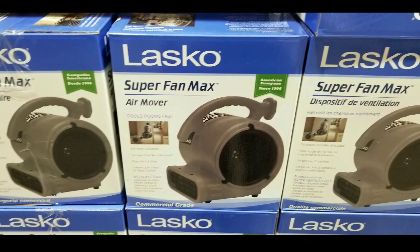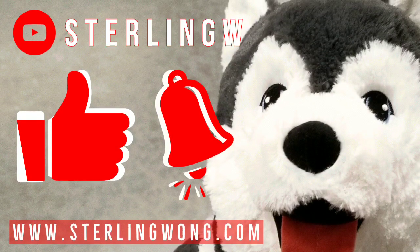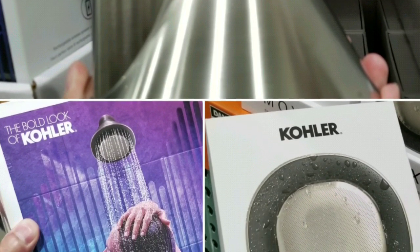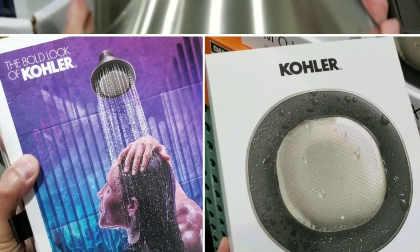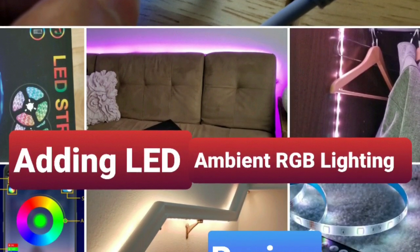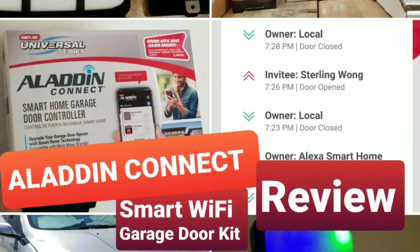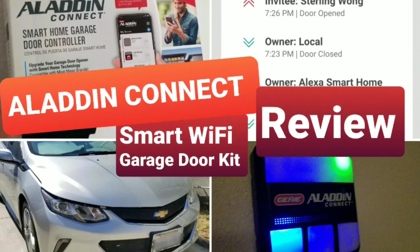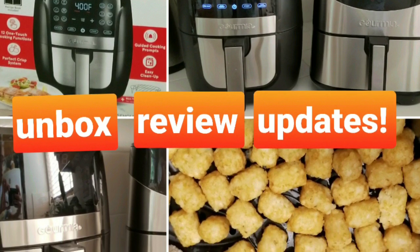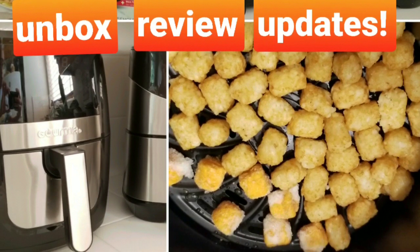Please like and subscribe to see more Costco finds and other fun videos like this. Hit the bell button and leave some comments below if you have this fan or similar fans. I post about Costco finds for recent sales and other fun stuff, as well as DIYs for the house, fun little projects like adding LED ambient lighting, and reviews and unboxings of products I've bought. Thanks for watching — stay tuned for more, see you next time!